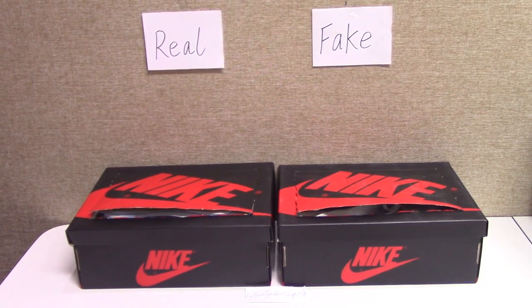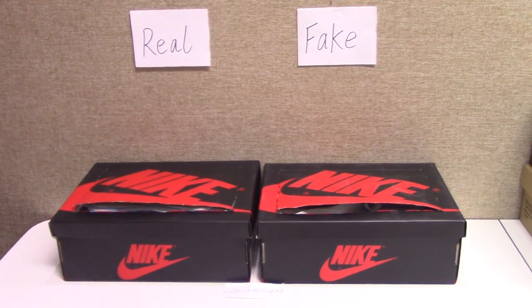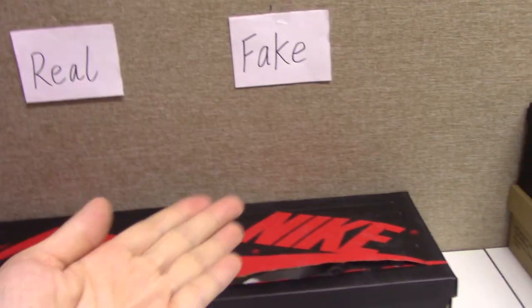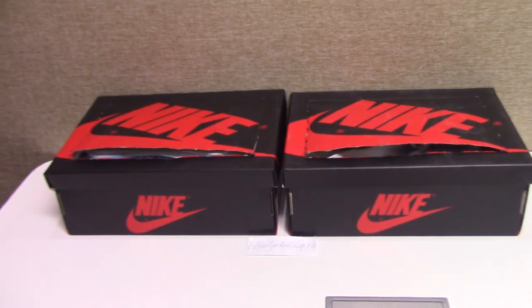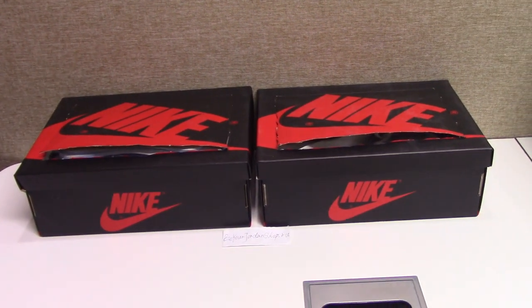What's up YouTube, welcome to my channel. You can check the tag here — the left one is real and the right one is fake. Today I want to make a comparison between the real one and the fake one.